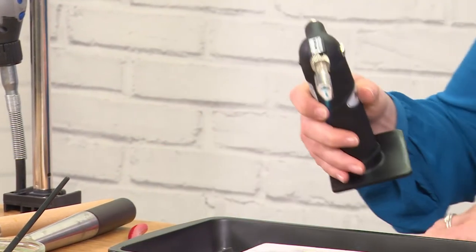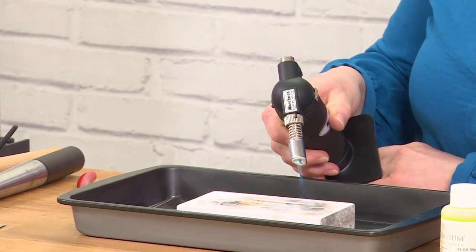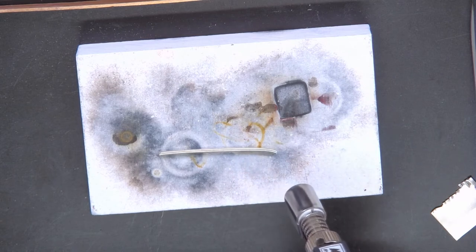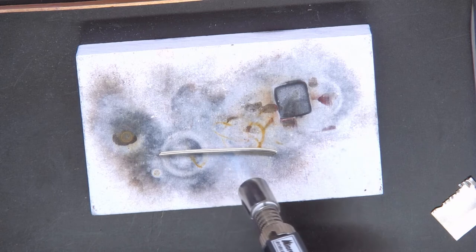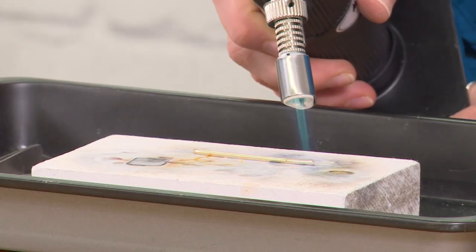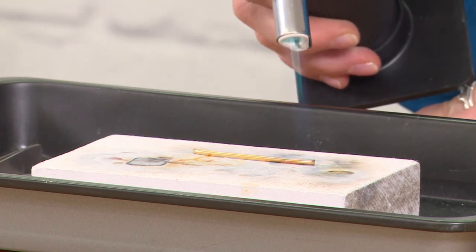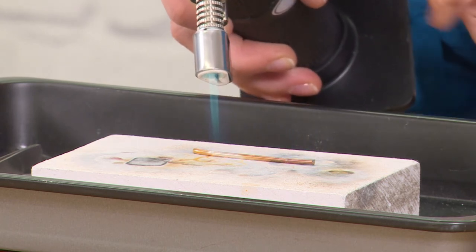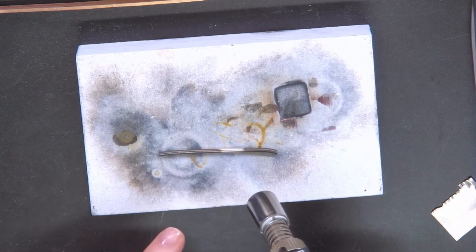I bring the torch to my piece of silver and still put the bright blue part on the silver, brushing the silver with the torch and making sure the bright blue part is touching. If I have it too far away, that's not going to do what I need and it can also cause fire stain. Bring your flame onto it and you can start to see the changing colours and where the flame is actually hitting the silver.